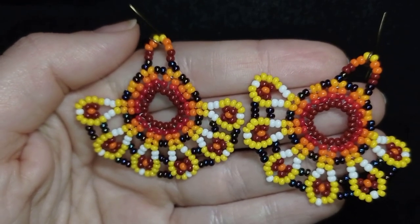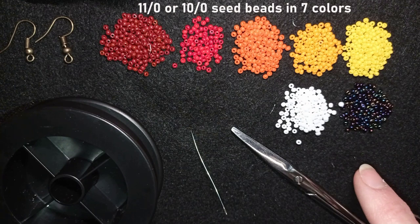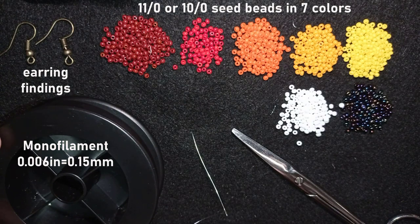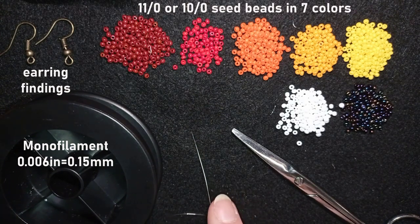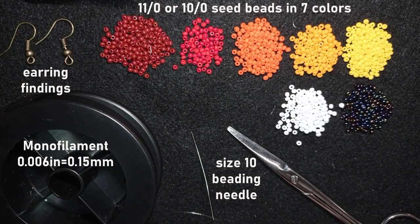Now I'm going to start with the list of materials. For this video I'm using 7 colors of 11-0 seed beads, or you could use 10-0 seed beads if you want. These are earring findings in copper color — you could use another color of your choice. This is monofilament that is 0.006 inches or 0.15 millimeters. You could use fire line or wildfire but don't use soft nylon thread for this project. I'm using a size 10 beading needle — it works with size 11 or 12 as well. And these are scissors. Now I'm going to take about an arm span of thread on my needle.